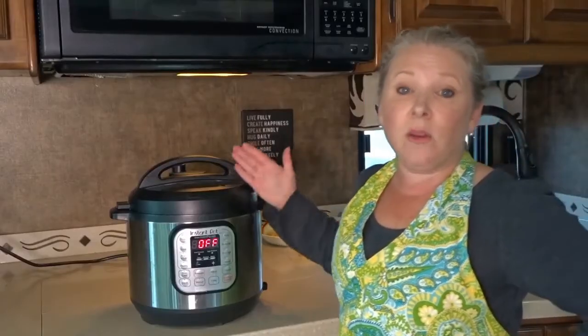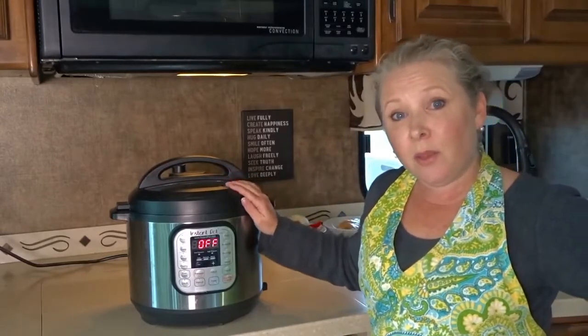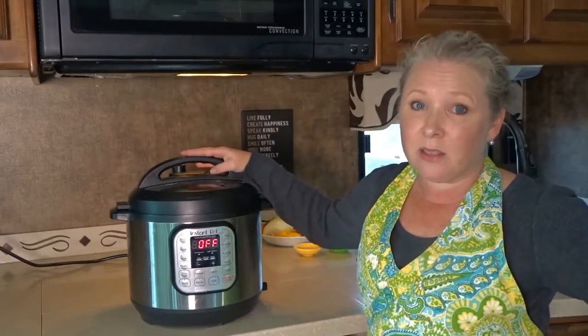Let's take a look at what comes inside the Instant Pot. This is the 6-quart. It does come in three sizes — a 3, 6, and 8-quart — and we got the middle size, being the 6-quart.